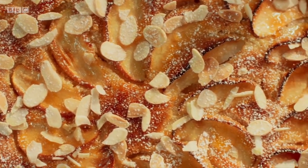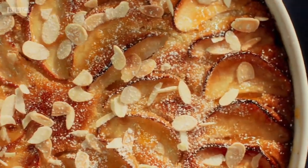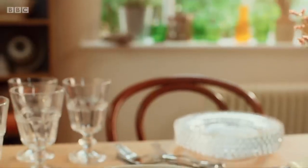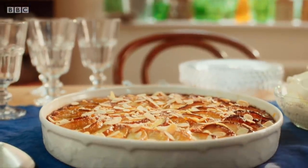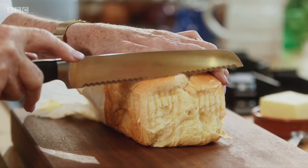I have a simple dessert using some sweet French brioche that wouldn't look out of place in a patisserie. I'm going to make a brioche frangipane apple pudding and it is very classy but simplicity itself. So let's get going.